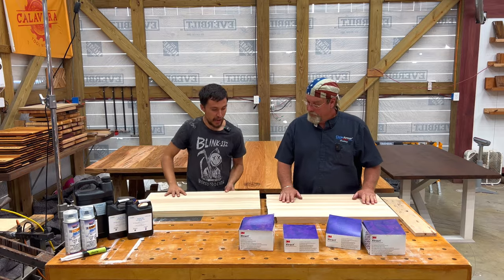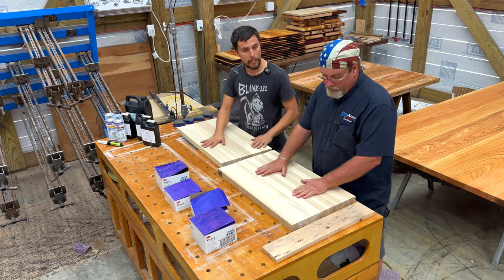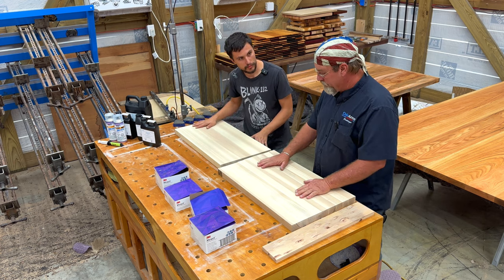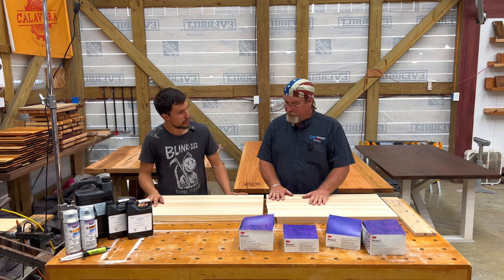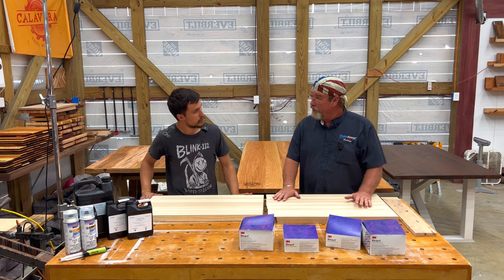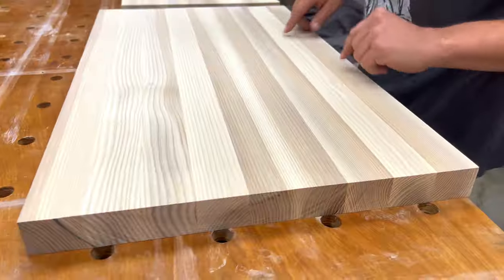So what's the next step after sanding? We're going to do two different finish coats today — a gloss and a matte finish — and these will be applied by hand. Clean Armor's wood systems can be brushed, sprayed, or rolled. We're going to start with the sealer.